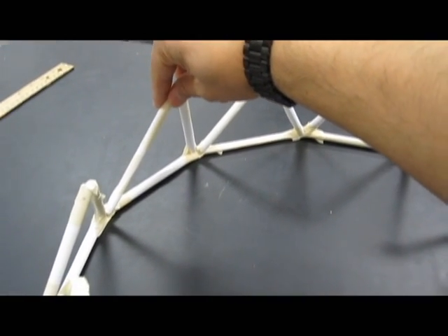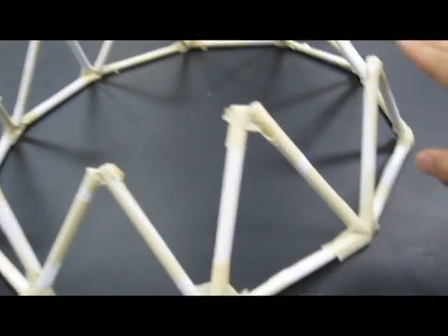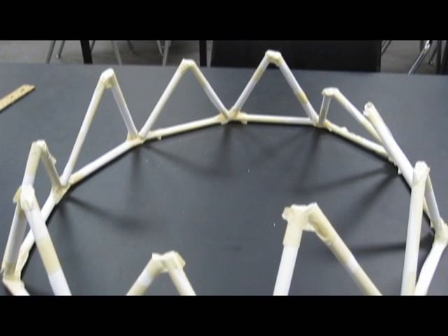These two sides right here are 5½ inches, and these two pieces are 4⅞. So I have a little triangle, big triangle — the pattern alternates: little, big, little, big, little, big.